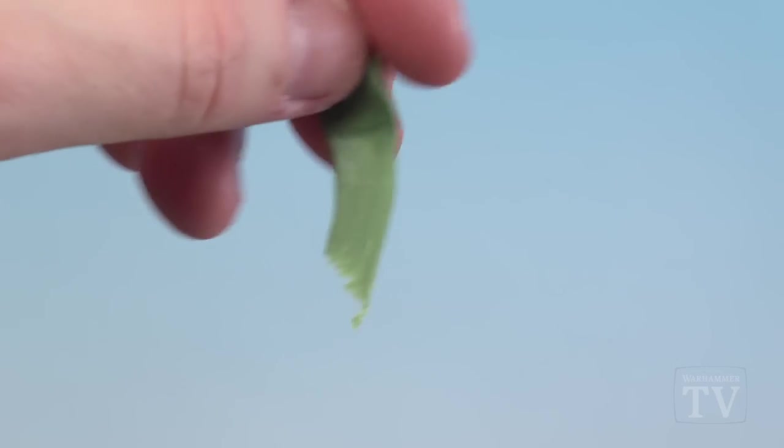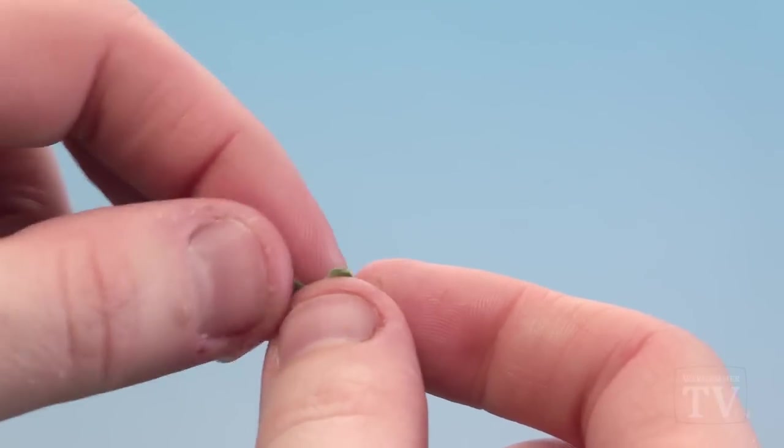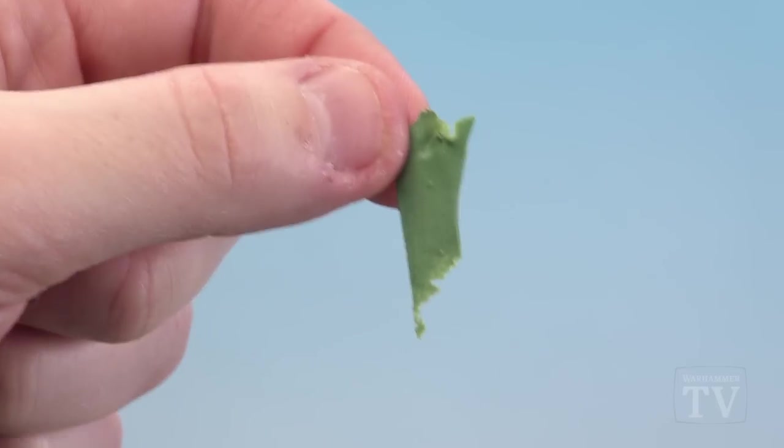I'm just going to tear that little bit off there. There's a lot of material here so I'm just going to rip a little bit off the top, and this is now the start of our cloak.